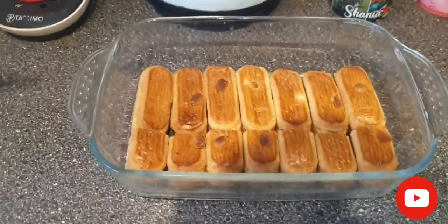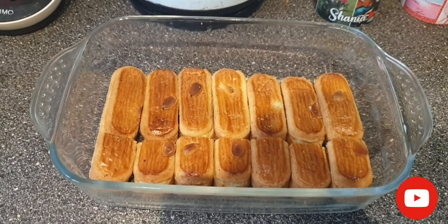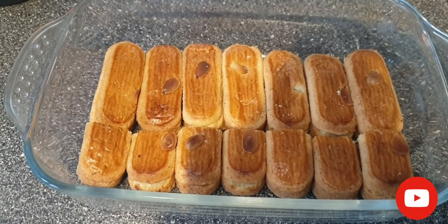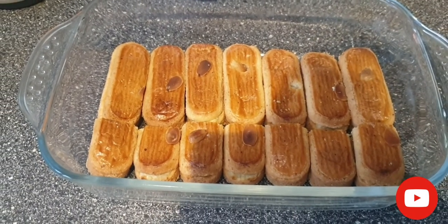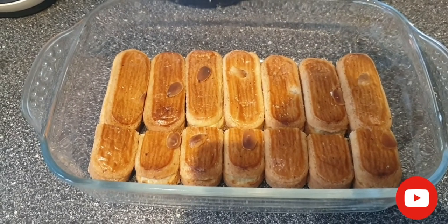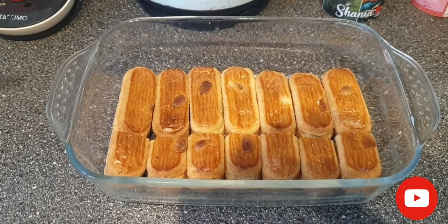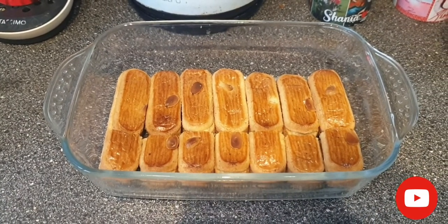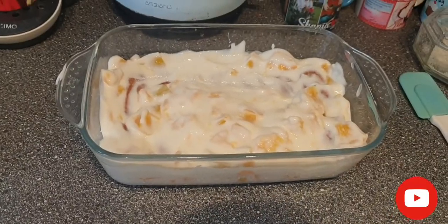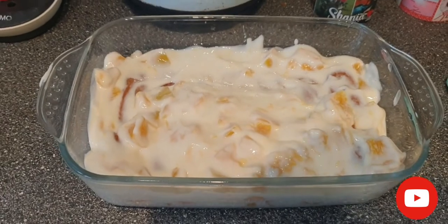I've layered our tray with the first row of almond fingers. As you can see, I put one packet of them, and from the other packet I cut halves so I can make the perfect shape for the bottom of the tray. Then I'll put the creamy mixture on top and add another layer.